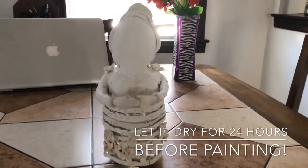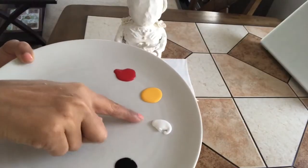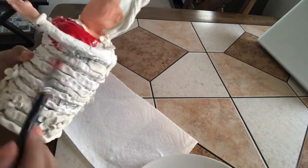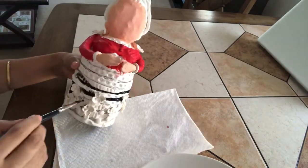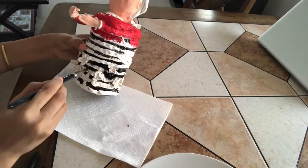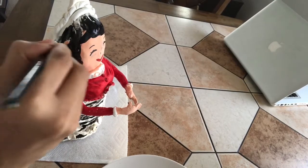The doll is now completely covered with clay. We'll move on to the painting part. I'll be using white, yellow, and red paint to color the face and hands of the doll. I'm using red color for the dress — you can use any color of your choice. I'm coloring black between the clay rolls and black and white color for the hair of the doll.